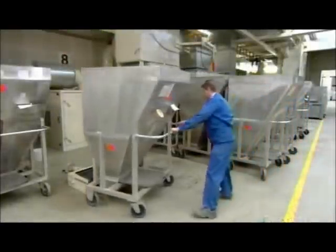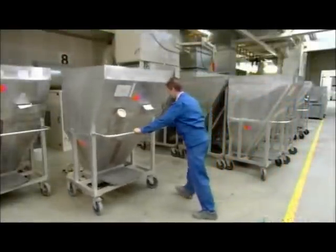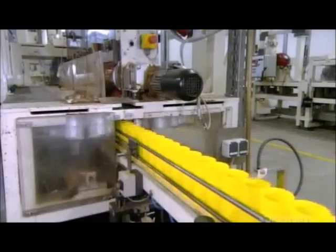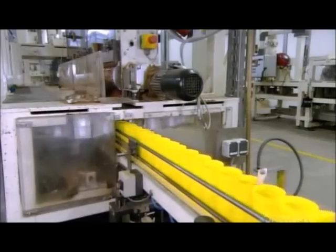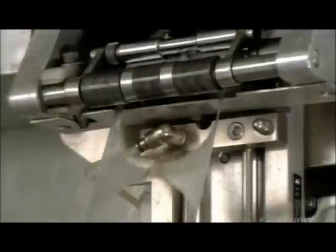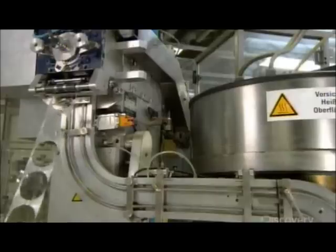The next worker wheels a hopper full of flakes above a chute and removes the trap door. The mix falls down one floor onto the packaging line. At the same time, a column of empty cans heads towards the flakes, which fall through special openings that funnel them into the cans.